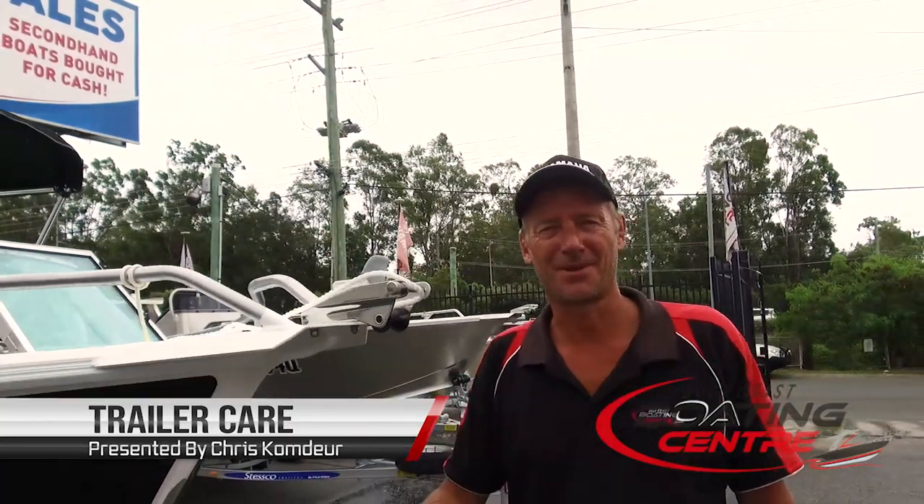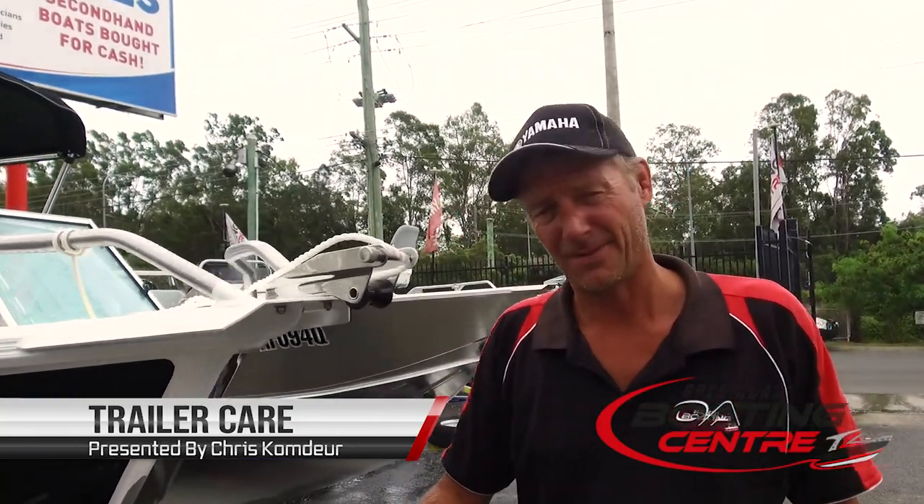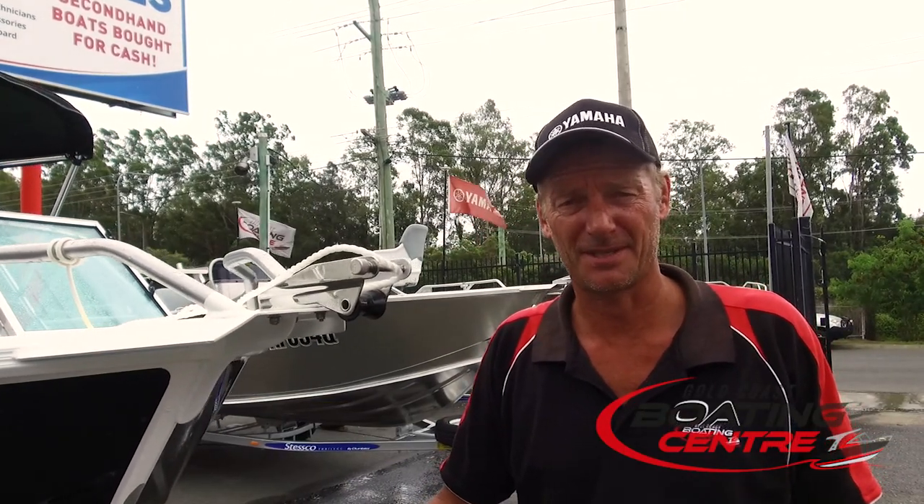Hi, I'm Chris from Gold Coast Boating Centre Burleigh, a Yamaha dealership. I'm going to talk today about your trailer. If you have a mechanically great trailer, you have override brakes. Everything is mechanical.